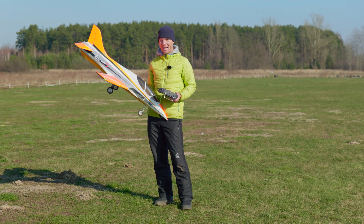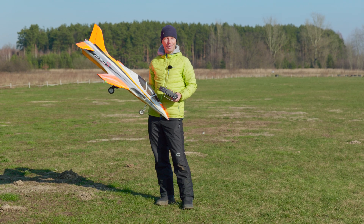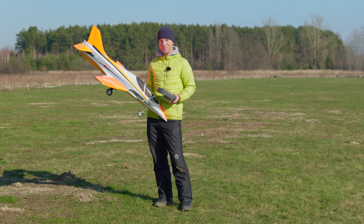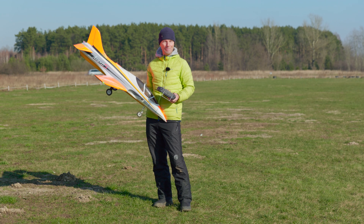But now I would like to show you how fast the Avanti will go with a single 6s Leon battery. The battery weighs only 450 grams, which is super nice, and the plane is also very light. It delivers, as in the last flight, 55 amps and 1.2 kilowatts.